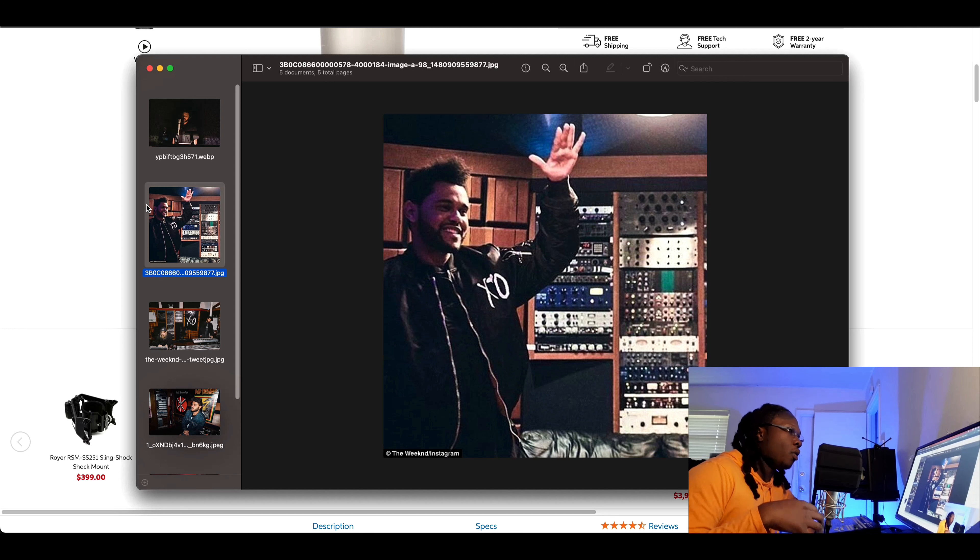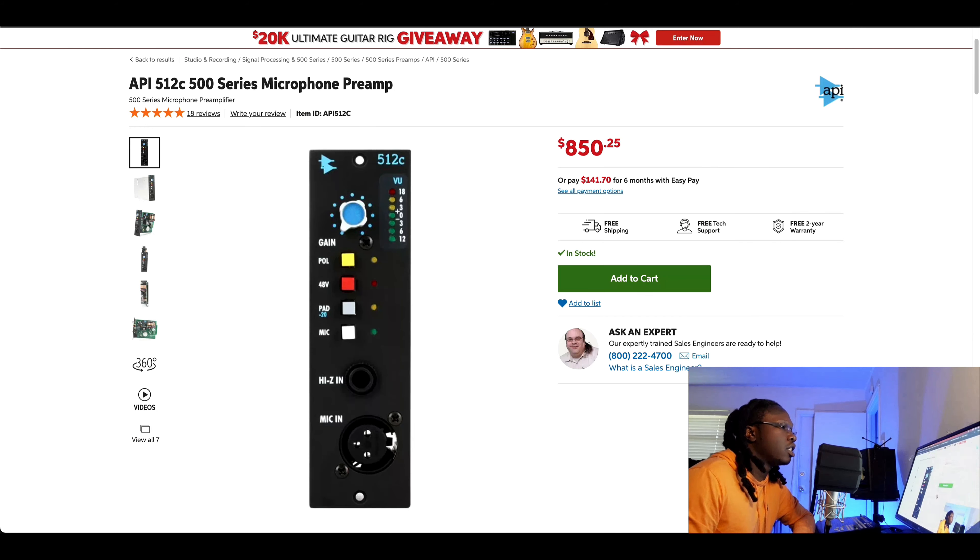When it comes to modern vocals we have to understand the vintage components we're using. For The Weeknd's style, I want something clear, very mid-range focused, really forward — so the vocal feels like he's really talking to you in real life. That helps the listener digest the message of the song. For the preamp, I would use the API 512c. Whitney Houston used the API 512c on some of her later albums in the late 80s, and I think somebody like The Weeknd would really benefit from that.